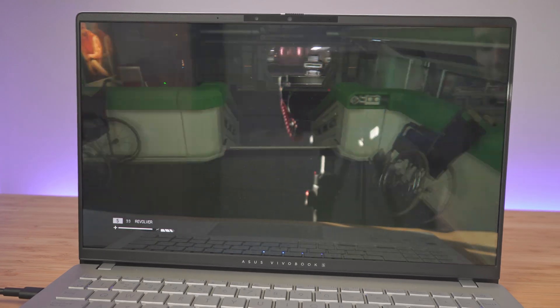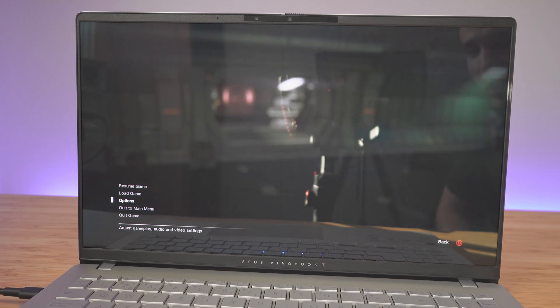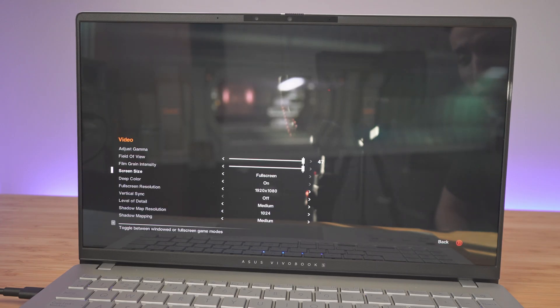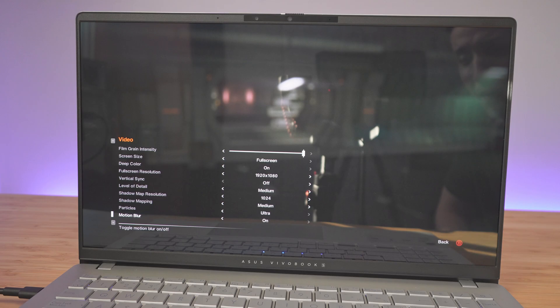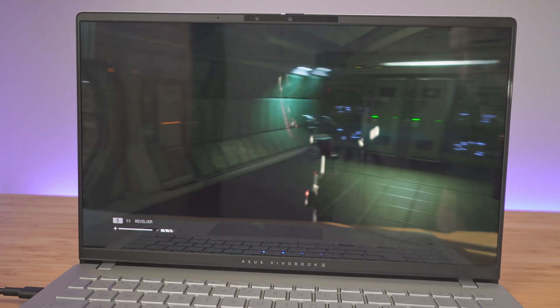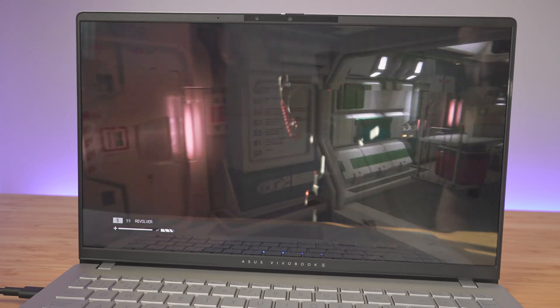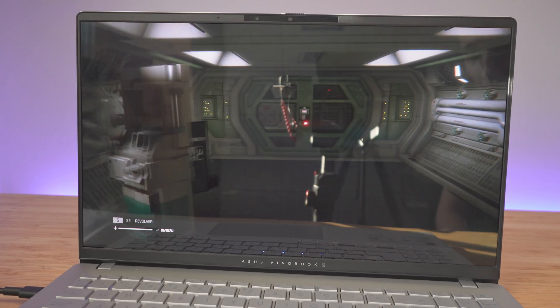Next I'm running Alien Isolation, which runs pretty smoothly. I had to adjust the settings to 1920 by 1080 full HD and set the level of detail to medium, leaving some things like particles on ultra. With these settings I'm able to get a very decent frame rate — it's definitely playable with no glitching.